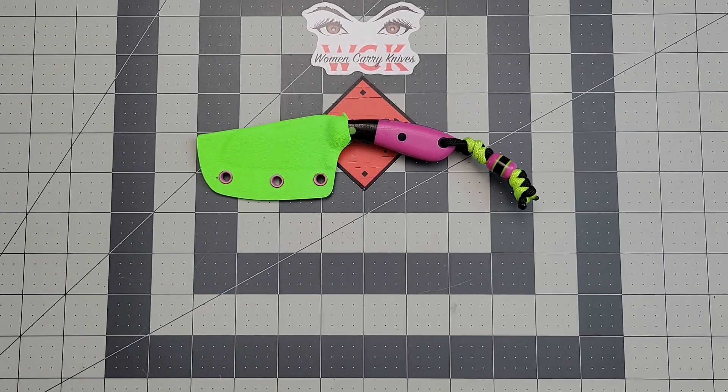Hey everybody, welcome back to Women Carry Knives. It has been a while since I've actually done a review, but I have something really interesting and it comes from somebody in the community. Her name is Stacy Bolstered Blade. Some of you may know her — she's in all the chat, she's always around, and she's got a pretty good presence so I'm sure you're familiar with that name.